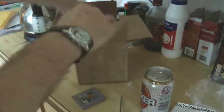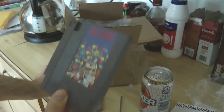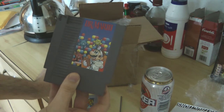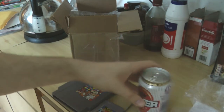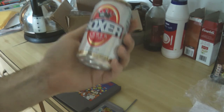Awesome! I haven't got this in my collection — Dr. Mario! Sweet. What I'm going to do is put this in the fridge, and I will try it later and give you my impressions in a video.